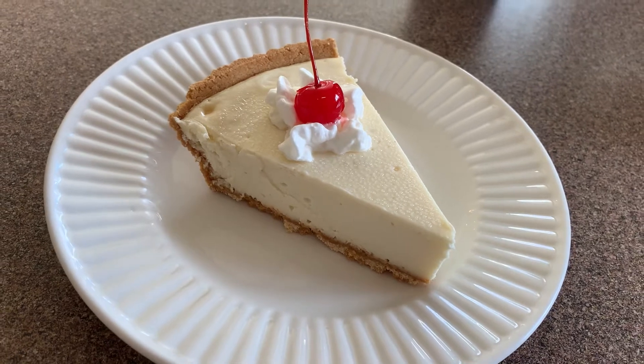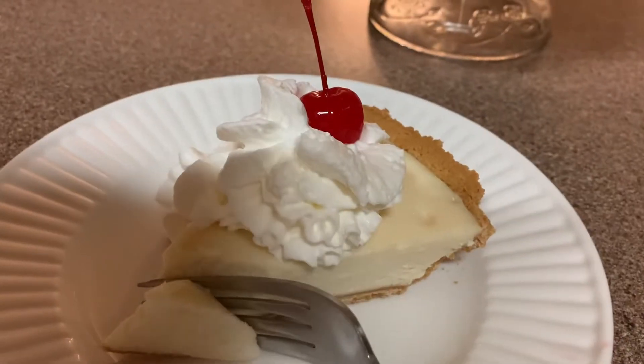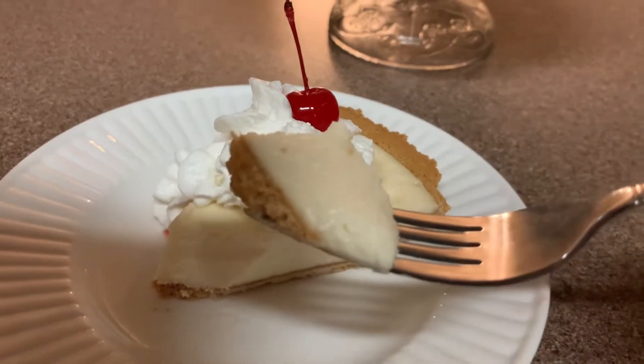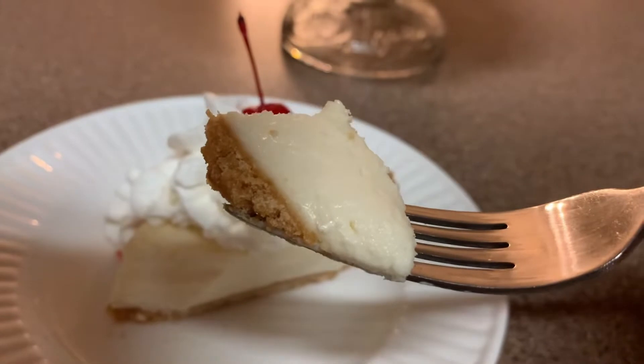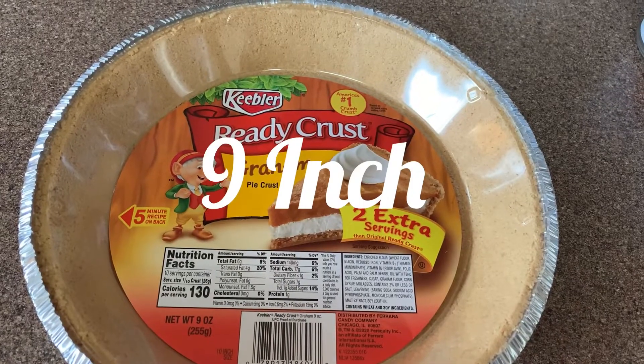Hello, my sweet friends! I have another recipe for you today and it is my mama's four-ingredient easy cheesecake. This recipe is so easy and so delicious, you're going to love it. All right, let's get started.